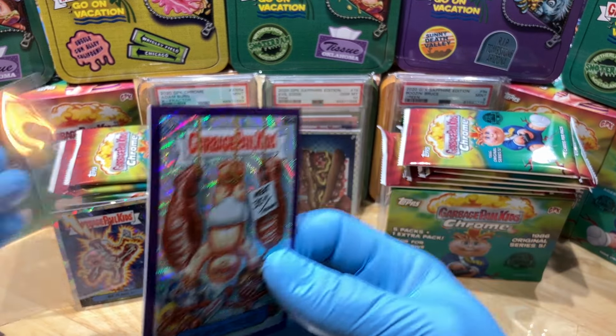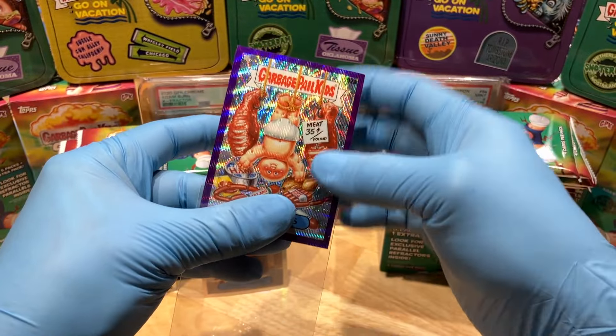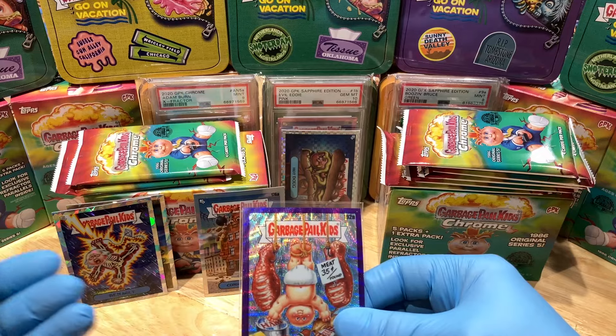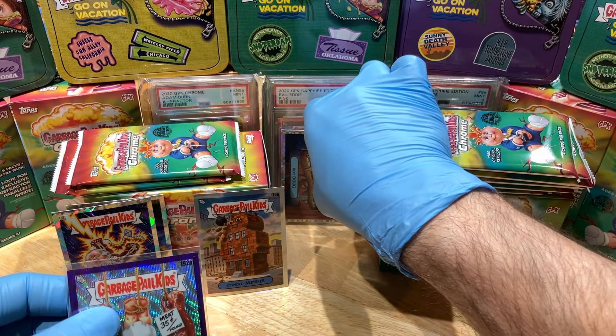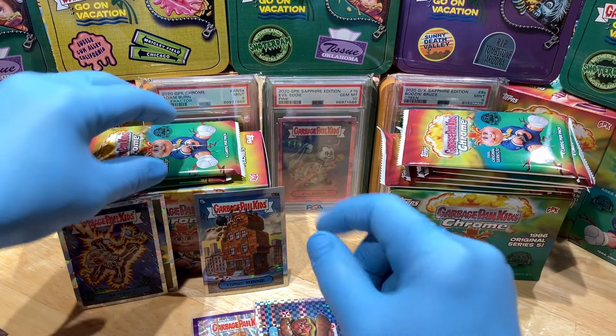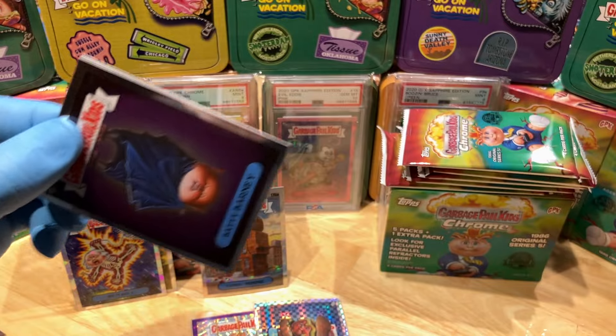I've never pulled two refractors out of one blaster. This is probably one of the best blasters — unless you get a printing plate or a red or super, of course. Holy cow, two refractors — numbered refractors — out of a blaster. That is an epic blaster.